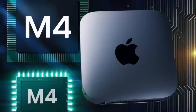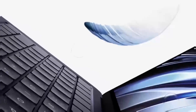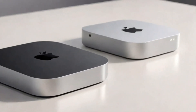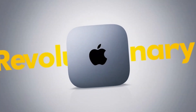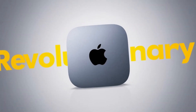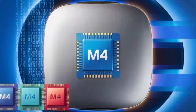The CalDigit TS3 Plus is a high-end hub that includes multiple Thunderbolt 3 ports, as well as USB, HDMI, and Ethernet. Some other top multi-port hubs include the StarTech USB-C multi-port hub, the Pluggable USB-C hub, and the Sabrent USB-C hub. These hubs offer a range of features, including multiple USB ports, HDMI, DisplayPort, and Ethernet, and are designed to provide fast data transfer speeds and low latency. They are ideal for professionals who need to connect multiple devices to a single computer.